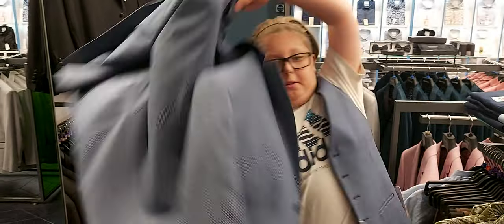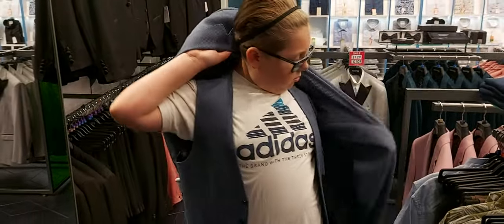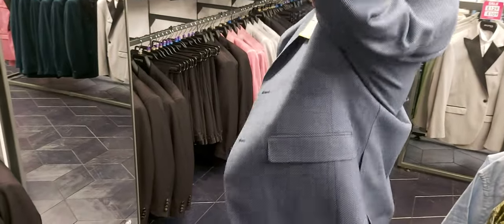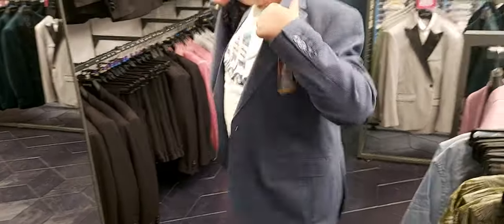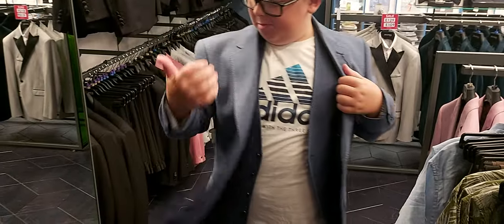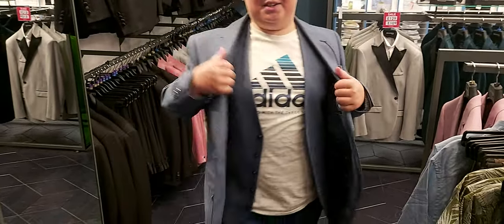Next suit. It's better than the other one, definitely. 9 out of 10. Pretty good.